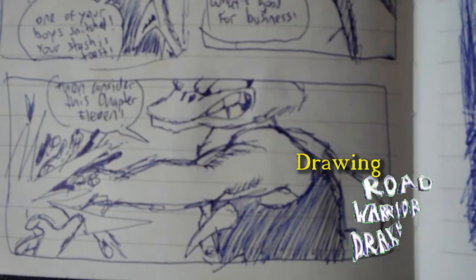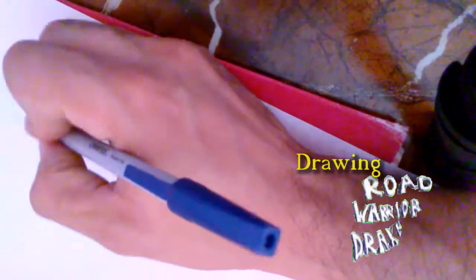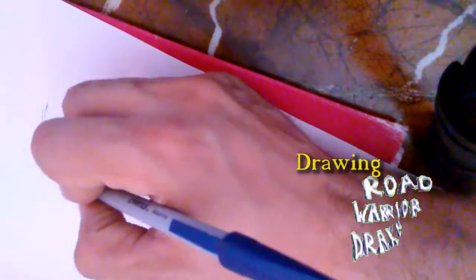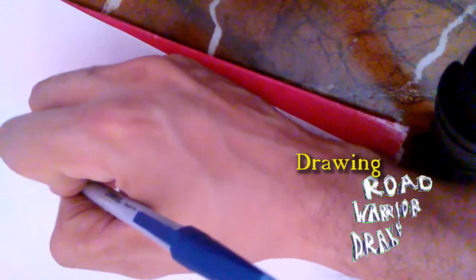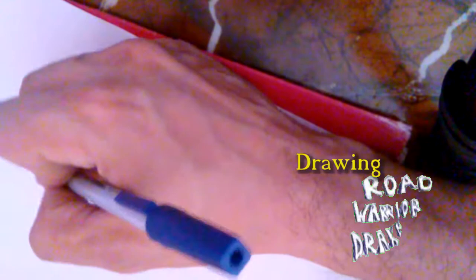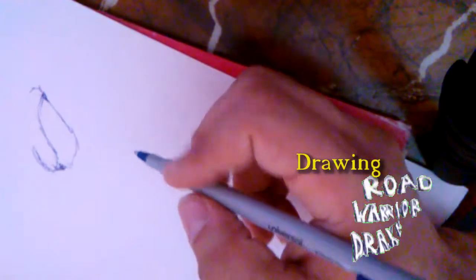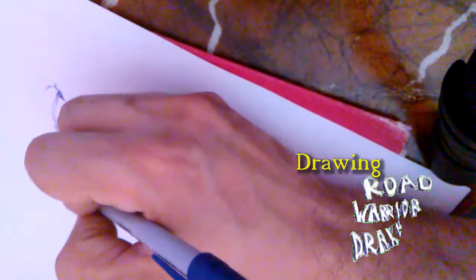In reaction to the new Thundercats Roar video that's been out, I decided I wanted to get back into drawing and show what real art is like. I'm not saying my art's the greatest, but there's definitely a distinction in my details, a definite care to hone in on artistic skills. I do believe in objective criticism when it comes to art. So I'm going to draw my character Road Warrior Drake, just so you guys can see what I can do.